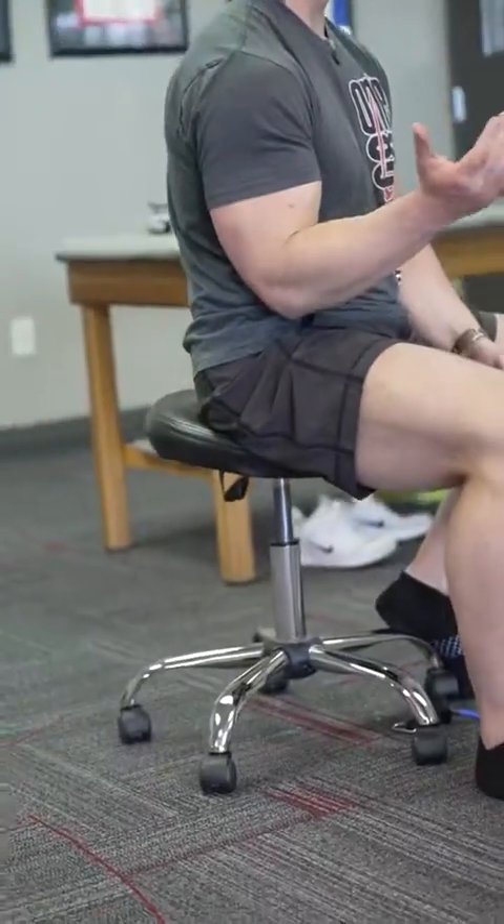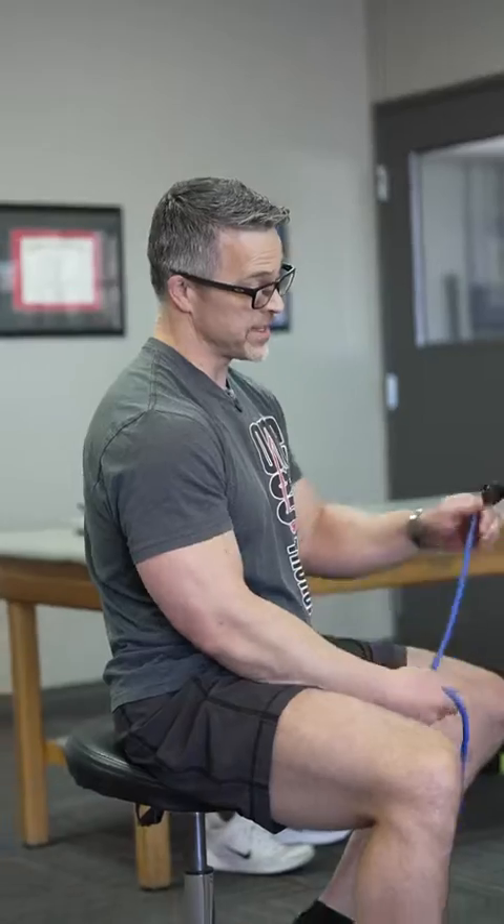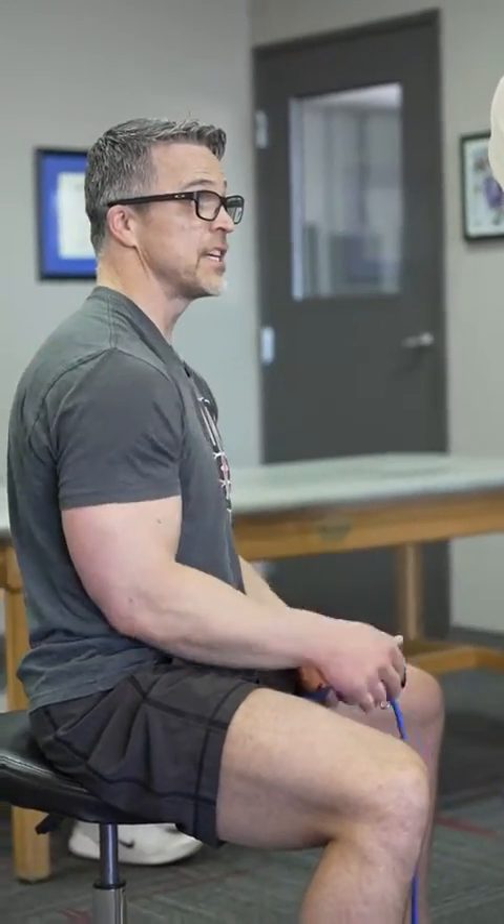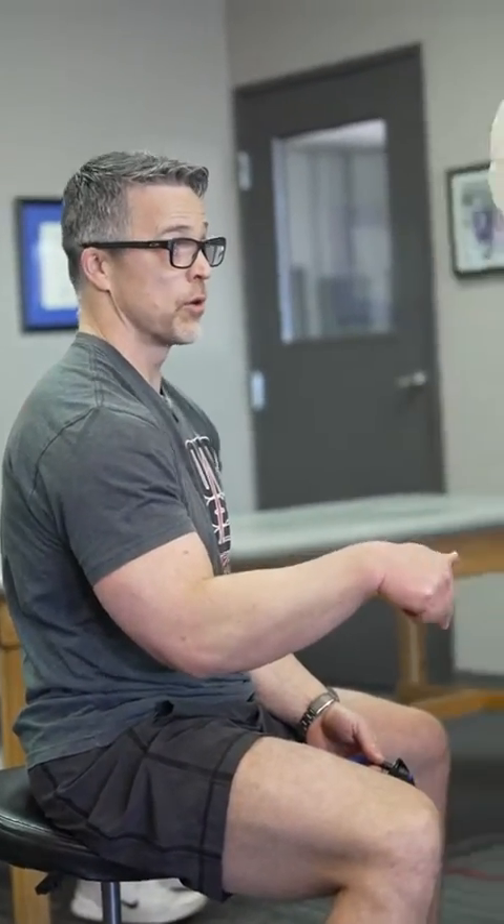Patients say, 'I got a massage, I stretch, I use the Theragun because I want my muscles to relax.' But muscle is a contractile tissue that always contracts. The only time a muscle doesn't contract is when it's dysfunctional. So if you force it to be slack and loose, you've just forced yourself to be biomechanically dysfunctional — which is going to cause pain, injury, and decreased sports or work performance.